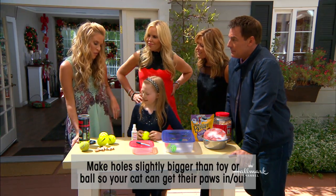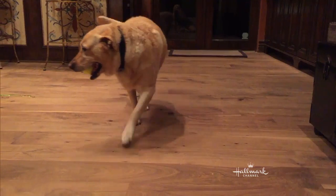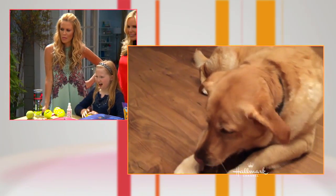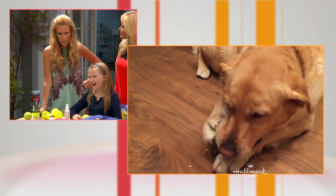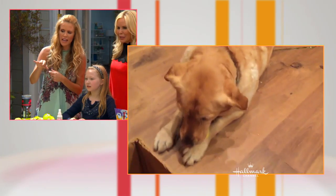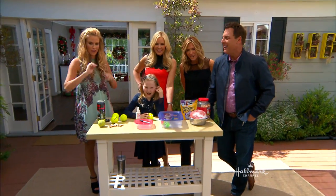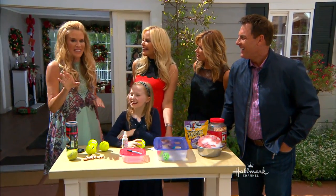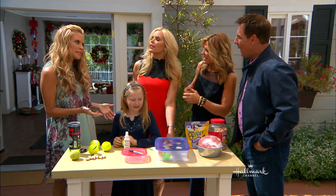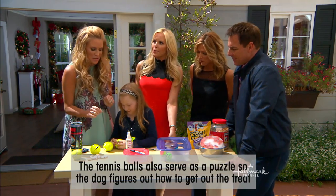I tried these out with my dogs at home last night. I have a big dog and a little dog. There's Juno — at first she's like, okay, this is for you, but then she smells the treats inside. You can see them dropping out. You can make it as tough or as easy as possible depending on the breed, what size they are, and how quick they are at getting it. If they're really fast, you're going to go through treats really quickly.